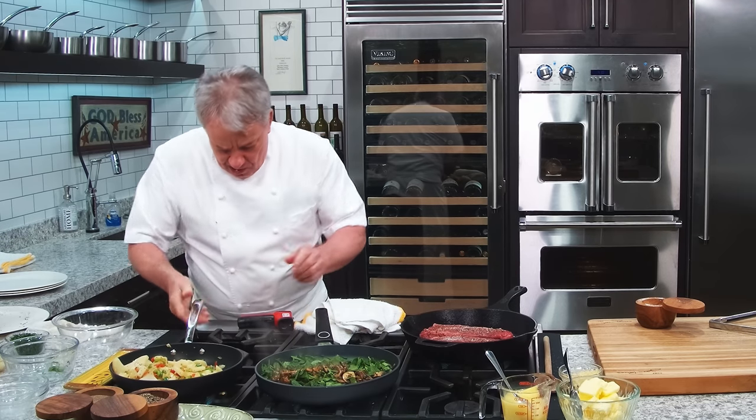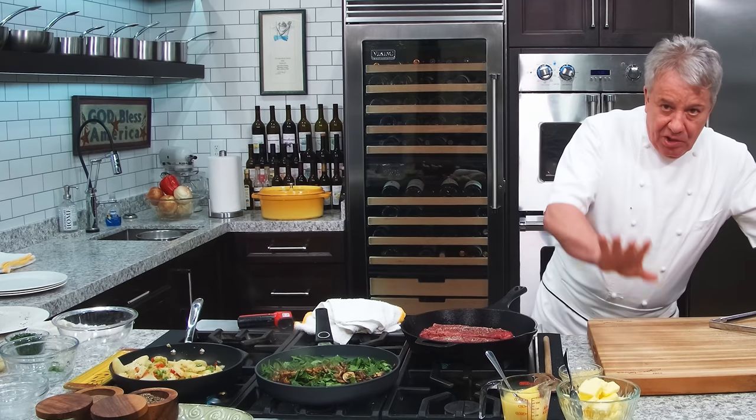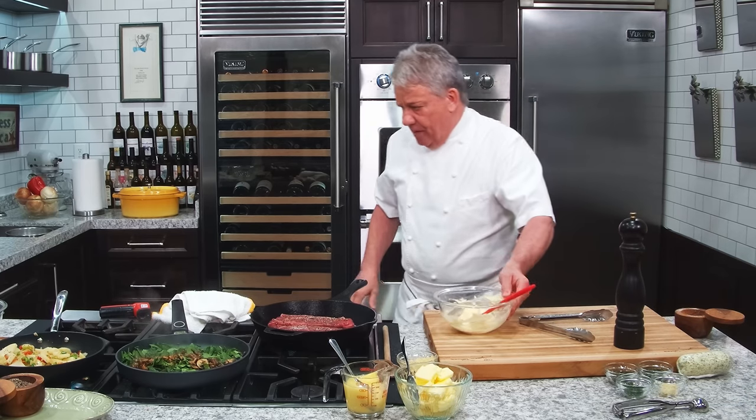We want to get some color on the potatoes, so let's get some good heat on there. Don't touch it, leave it alone — create some beautiful Maillard reaction. We're going to make a beautiful butter.